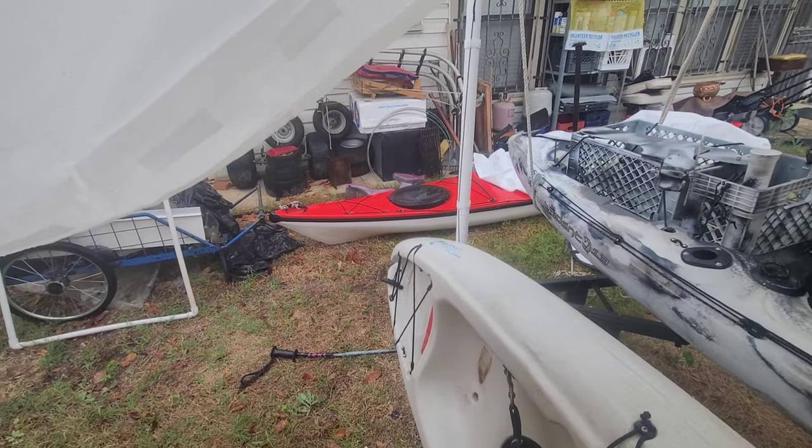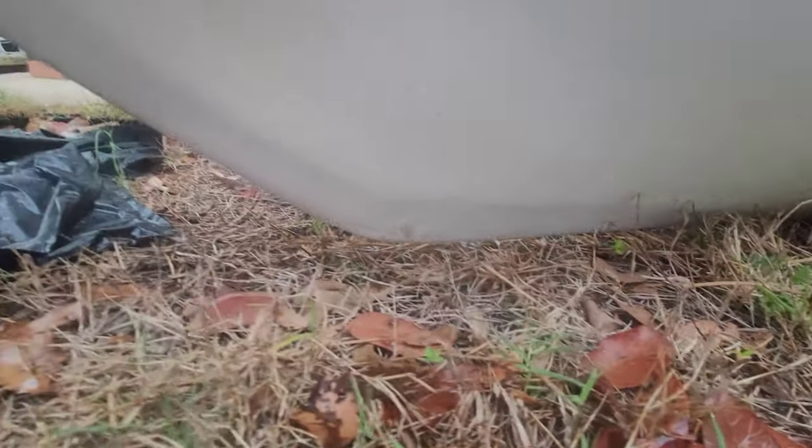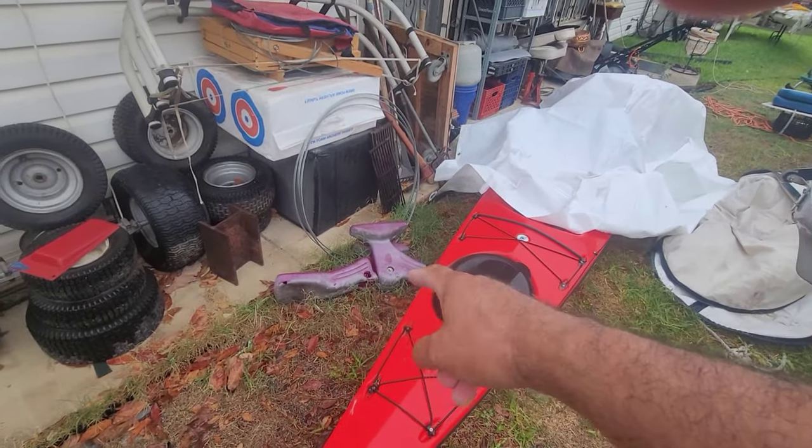You can see the keel guard I put on it. What I do with ABS is — look, there's also a swing set piece over there.